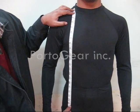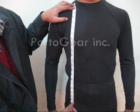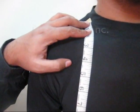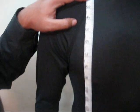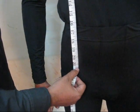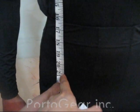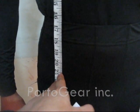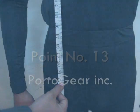Point number seven shows how to measure your front length of the jacket. You must put one edge of the measuring tape at your collar and then down to your required measurement. For example, if you like your jacket front length here, you can give the measurement like 21 inches or 20 — it is totally up to you.